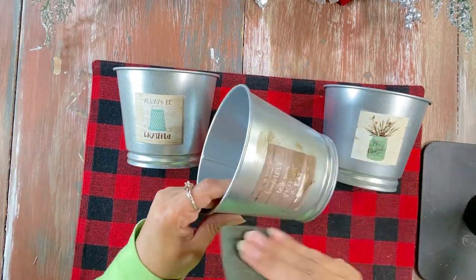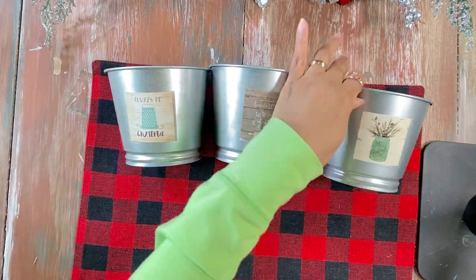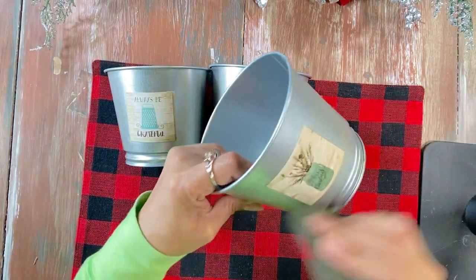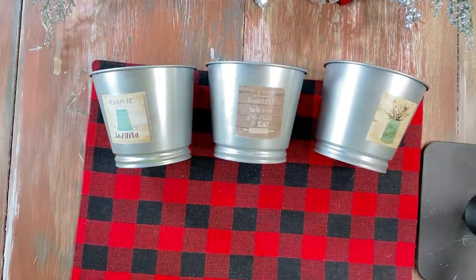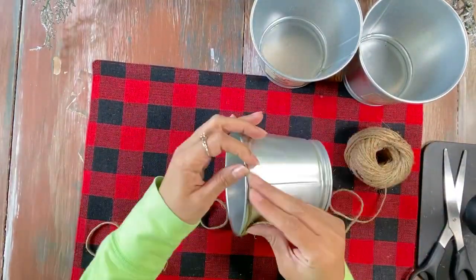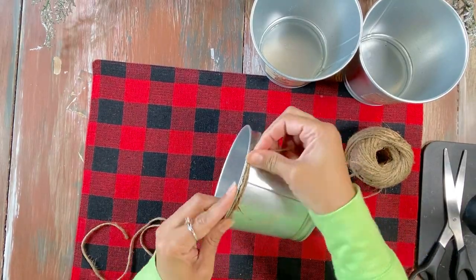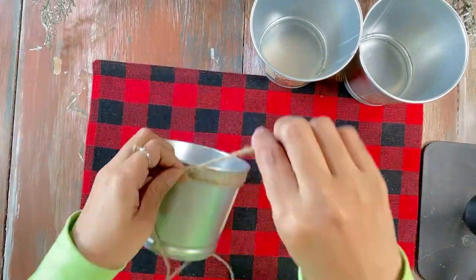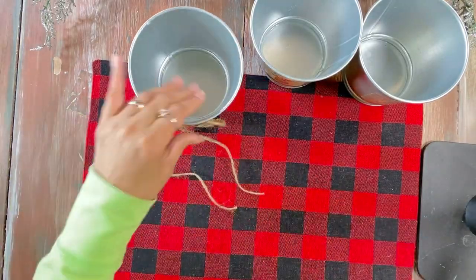Now that our buckets have the phrasing we want, we're just adding a little bit of stain, which darkened the image and gave it more of that rustic look we were going for. Then we're adding some twine near the top of the bucket with a little bit of hot glue. Wait till the end to see what we filled the buckets with!